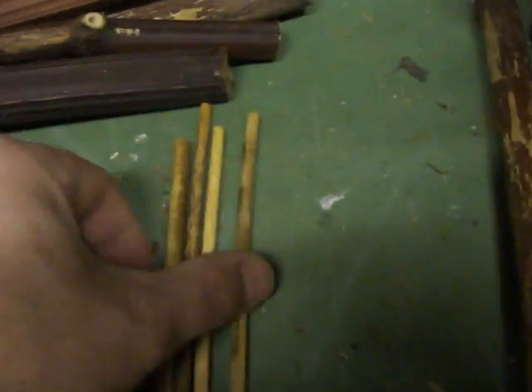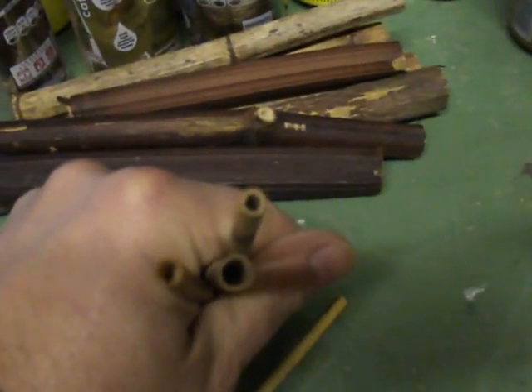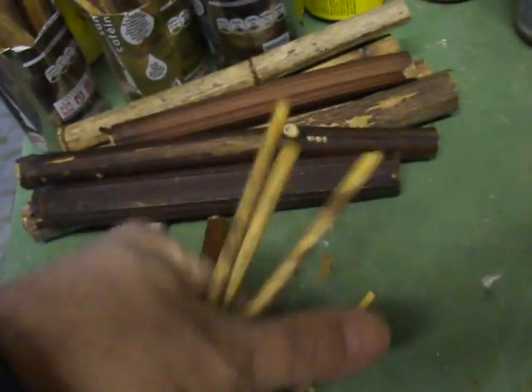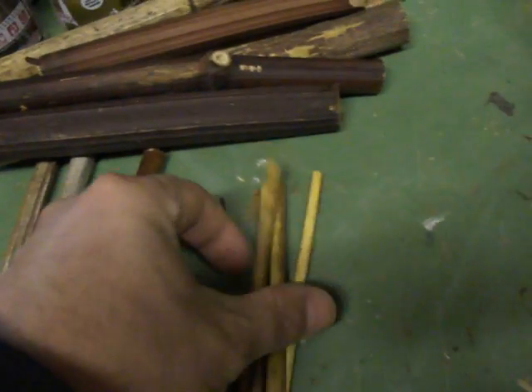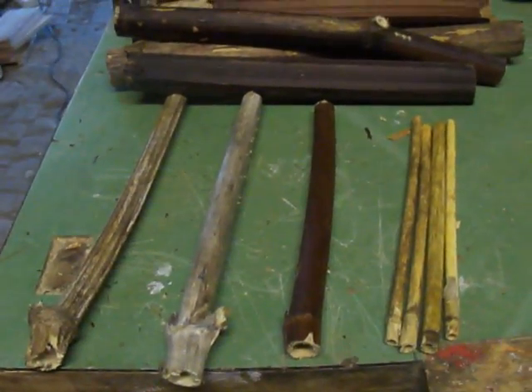The fourth reed is some sort of marsh reed that's locally around on the local tips and ponds. That's for the much smaller bees, so we're looking at from 2 to about 5mm internal diameter. I'm using these four reeds and those are going to be hopefully the basis of the new homes for the bees.